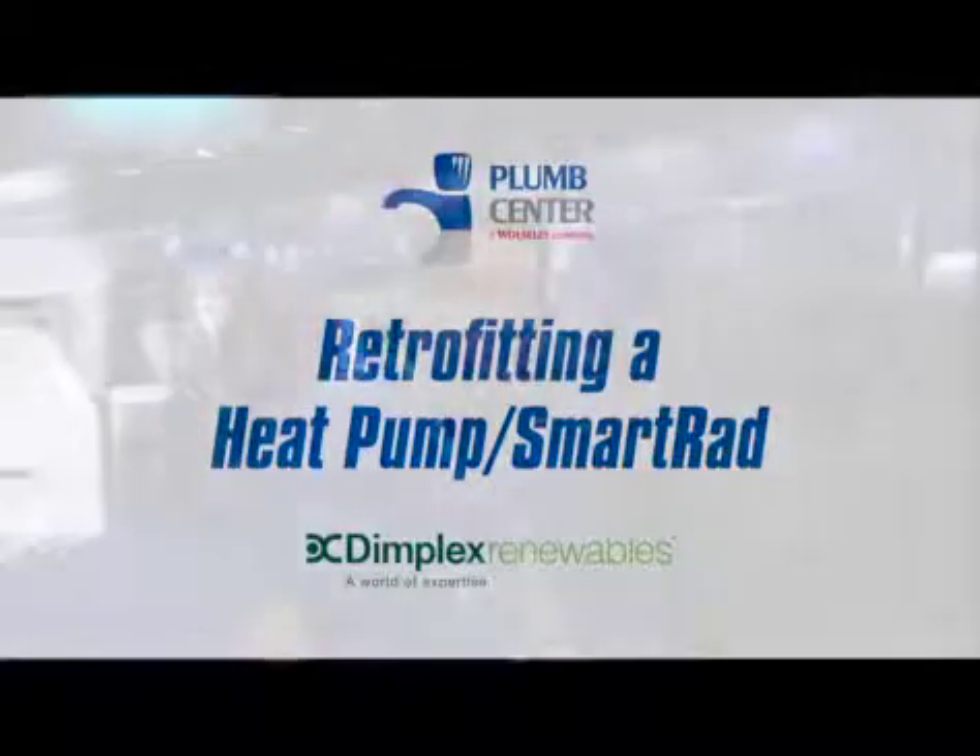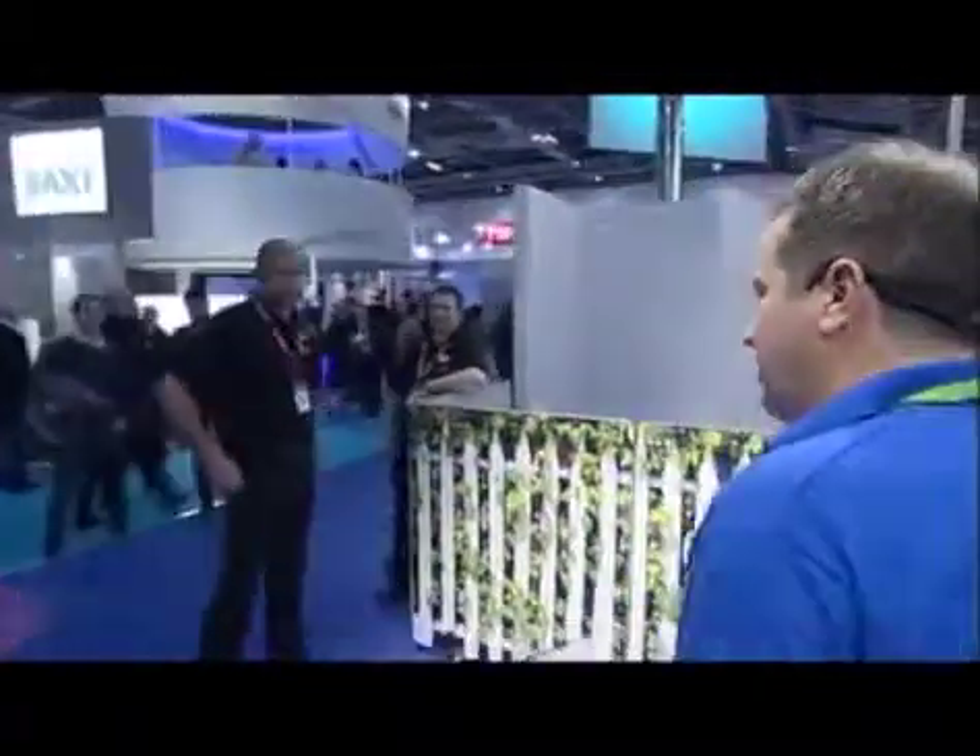I'm joined here by Dale Banks from Dimplex and we're going to do a little chat about retrofitting a heat pump and connecting to smart rads. The first thing, obviously starting with, we're talking about the fabric of the building. How important is it to assess the fabric of the building?